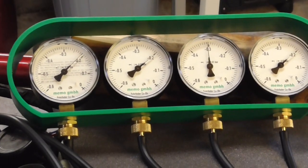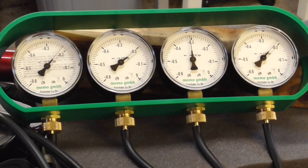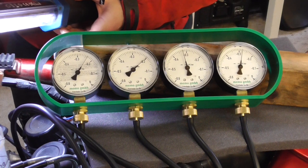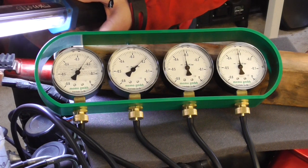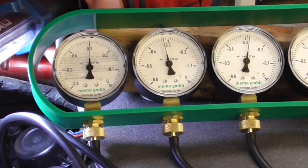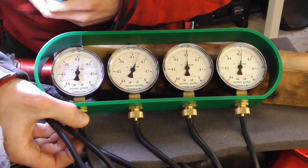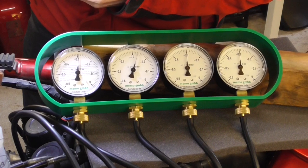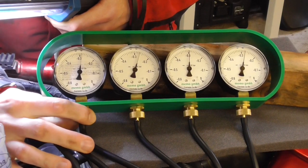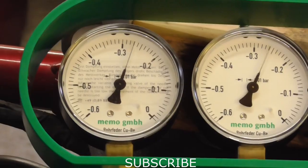You see? It's okay, but not good, and you can even hear that when the bike is running. So we will start adjusting with this one.